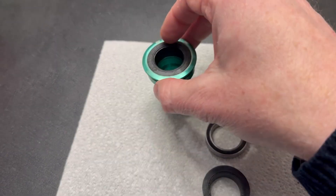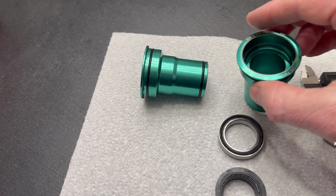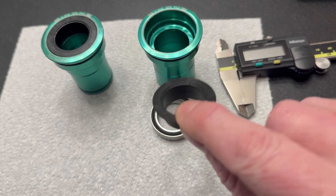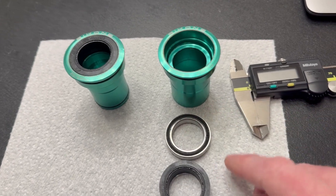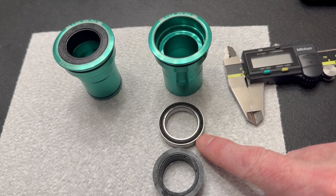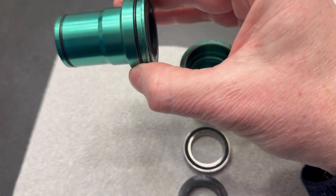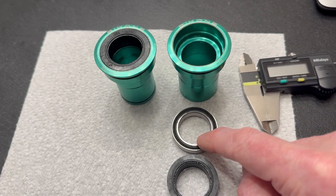It's a two-part push-fit bottom bracket and the two parts slide together. It has nice rubber o-rings that keep water out. This is the exploded view where I've taken the bearing out of the casing. This is the bearing, and then it has this top hat thing that fits inside the bearing to give this completed view. The bearings on both sides have failed, and we're going to find out that these bearings are not quite what they claim to be.